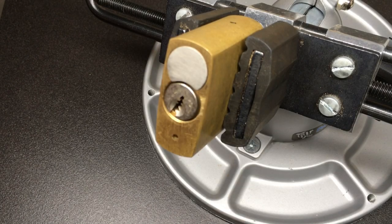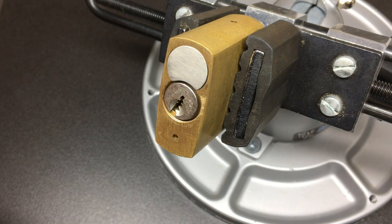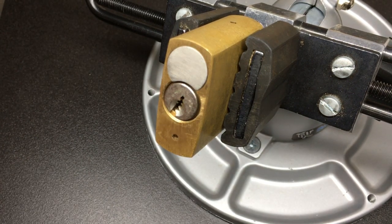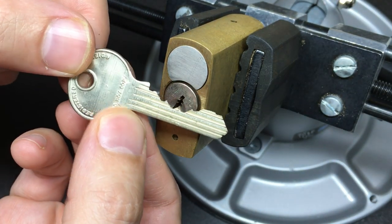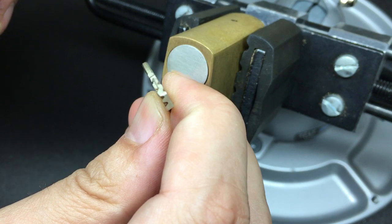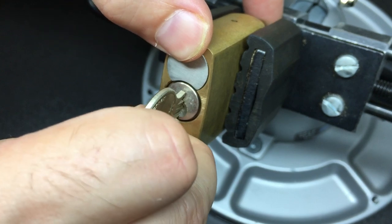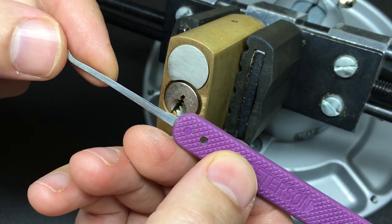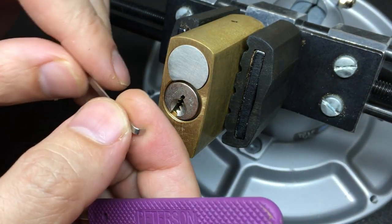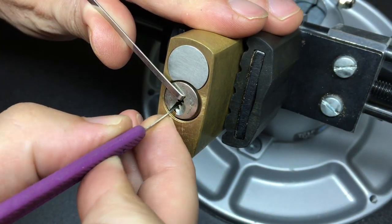I haven't had a look inside this yet. Normally Lockwoods have standard beveled pins, which can be a real pain to pick, but it works very nicely — just a really, really nice padlock. Let's stick this in a vice and have a pick at it. We're all set in the vice. There's some nice warding on the inside of the lock, but it's not particularly paracentric. Going to use a Peterson Gem at 18 thousandths with top-of-keyway tension.